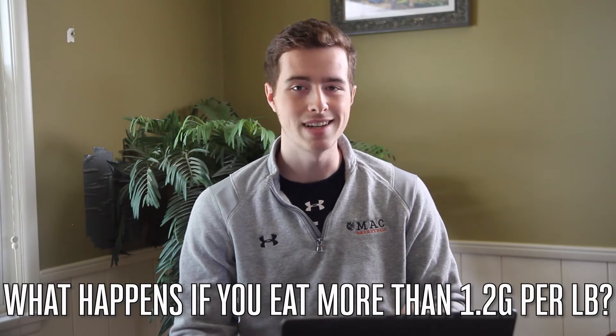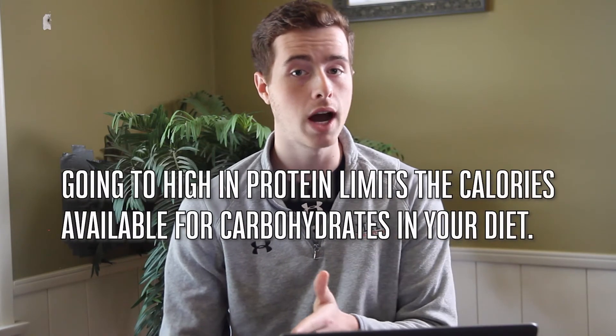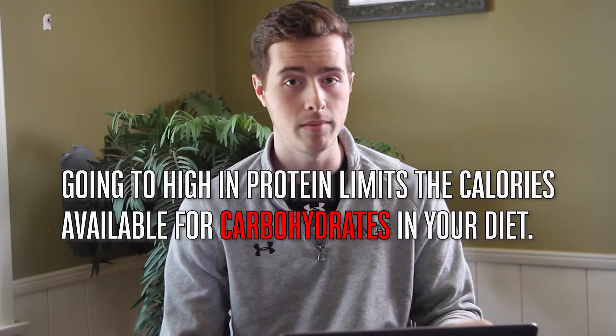Going above 1.2 grams per pound is not unsafe or unhealthy, but it's not really going to do much more for you in terms of minimizing muscle loss. I would stick with that range, and also if you go too high on protein you're going to take away from calories that could have come from carbohydrates — and we'll get to that in a minute.